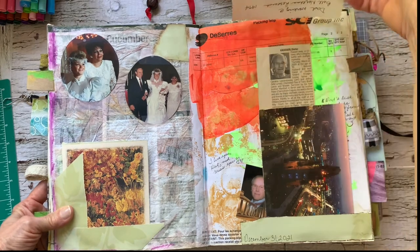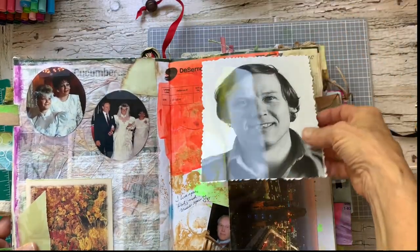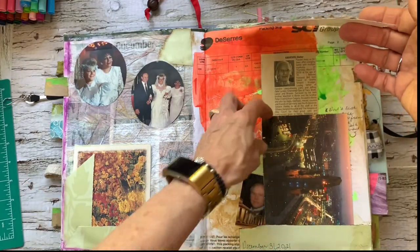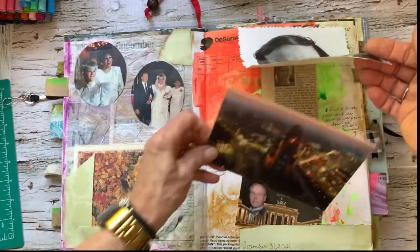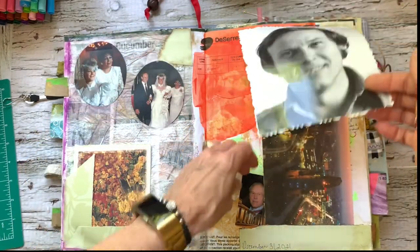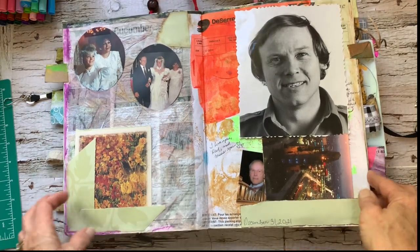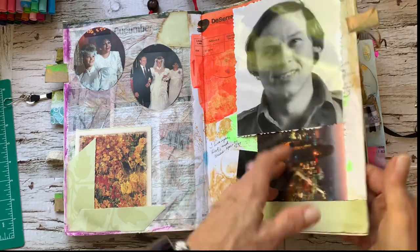Picture of my dad. Did some journaling. There's his death announcement. Pictures of dad. Pictures of Berlin. This is the last postcard that he sent me. And then his last visit that he was able to make.